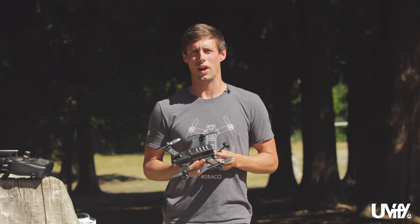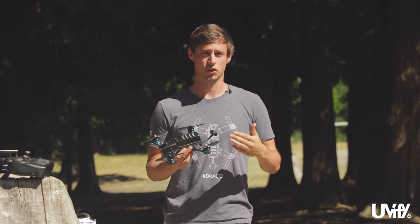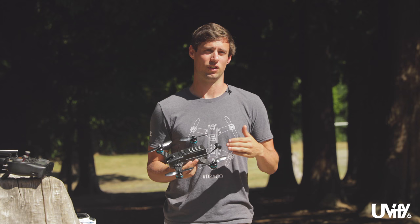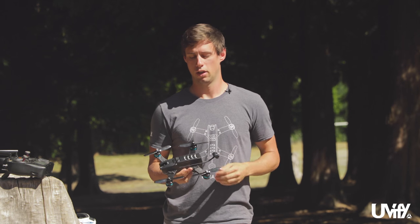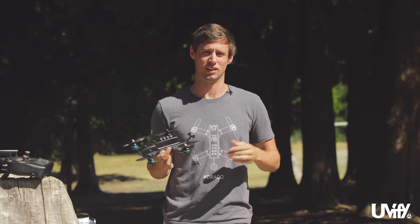You've also got to have your radio ready to go as well as your FPV viewing device — I have a pair of goggles here. Once you've got the Draco in the area where you want to fly, check the surroundings for people, dogs, or other things you wouldn't want to fly around or into. For this area there are a couple of trees, no people, no buildings — we're good to go.